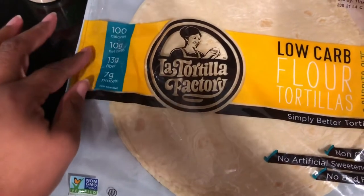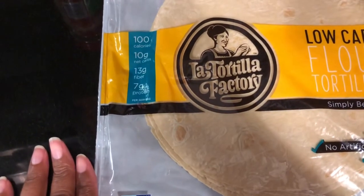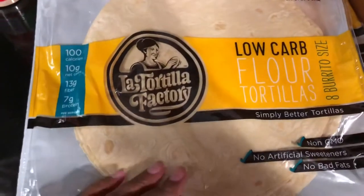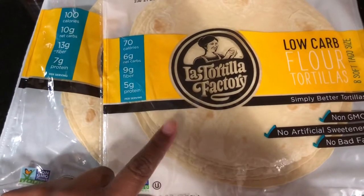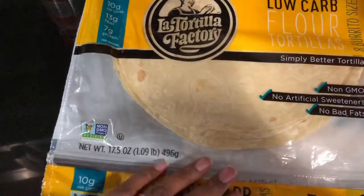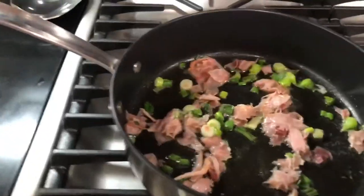I try to stay under 50 grams of net carbs, so 10 is kind of a lot, but when I'm at home I don't eat lunch, so that's okay. If I was at work I would use the smaller tortilla, which are 6 grams of net carbs. But for now this is going to be a pretty big breakfast for me, so I want to use the larger tortillas.